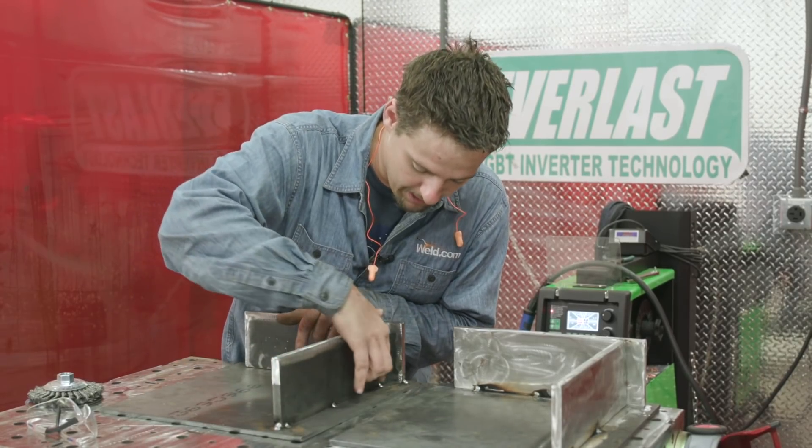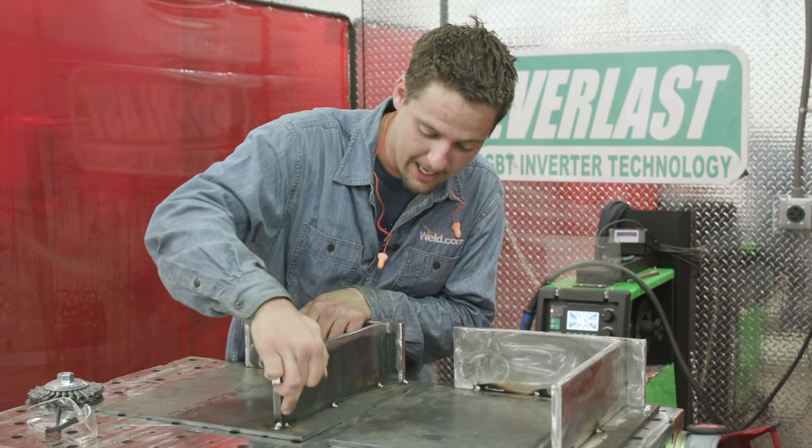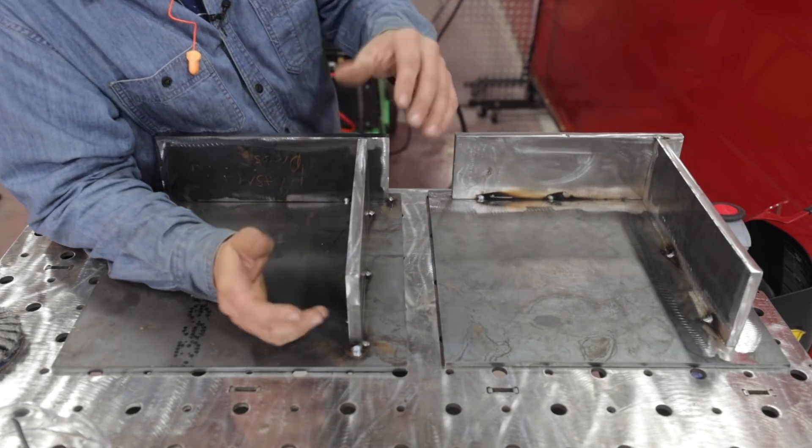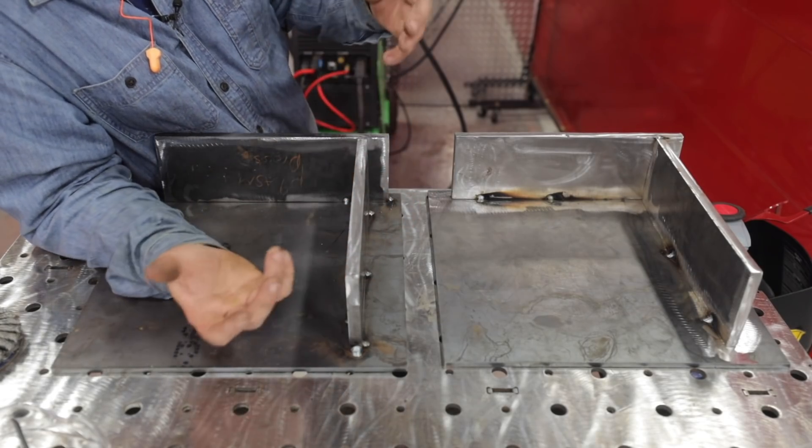Also, I tacked my corners right here — I can't get my grinder in that corner. I'd have to get a Dremel or something, so it's going to look very ugly and fat in that corner, like a pregnant worm. Same thing over here — didn't care where I tacked. Also right here, I didn't clean the mill scale off, and I was in such a hurry that I put my plate upside down.